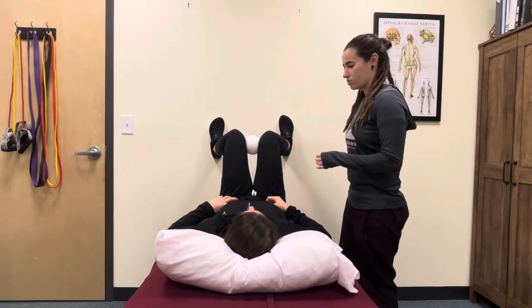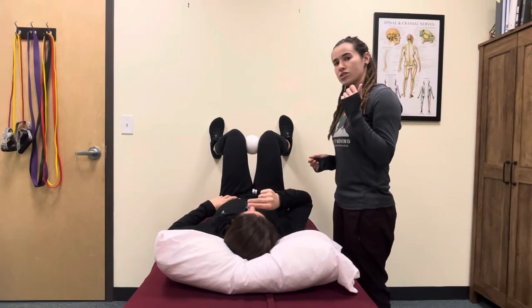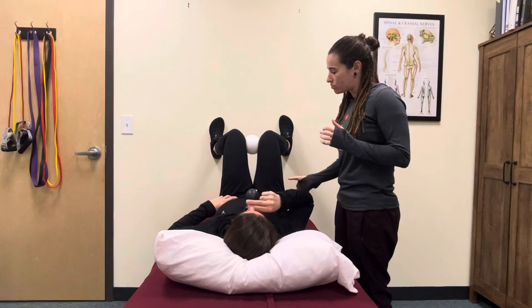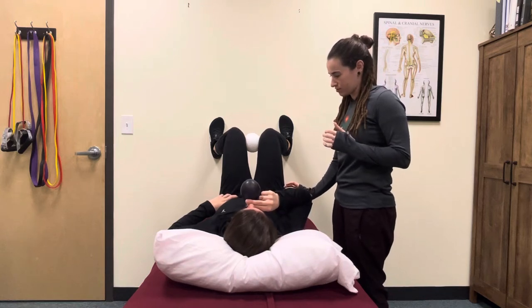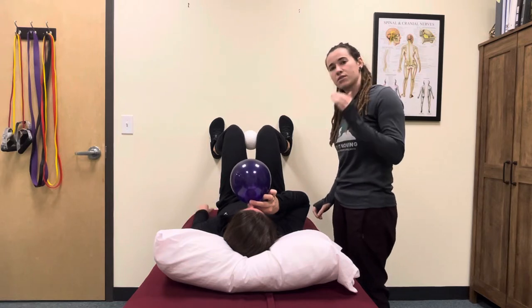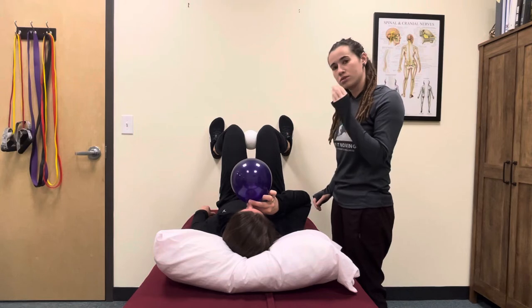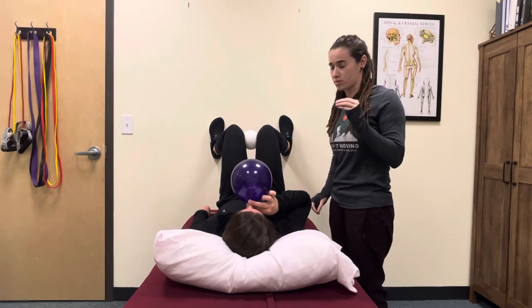Take the balloon, put it at your mouth, and take a nice breath in. As you exhale into the balloon, posteriorly pelvic tilt. Once you breathe for three seconds, place your tongue on the roof of your mouth to prevent the air from leaving the balloon. We don't want you to pinch it off with your teeth.